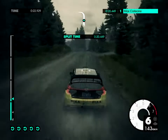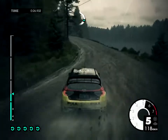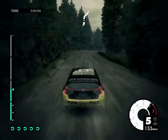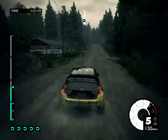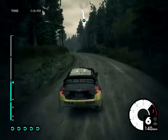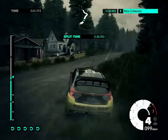Medium left long, keep in over crest. Medium right into crest. Easy left, easy right, don't cut. Medium left. 80, keep right, into hard left, keep in.